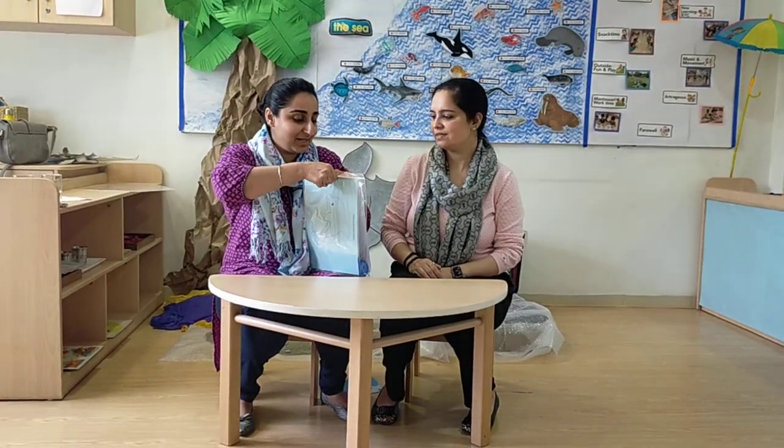We have an interesting activity bag. It has lots of activities — total 5 activities for you. And there is also an instruction sheet where your mom and dad can read and help you do the activities. So mom and dad, please be ready to do some work. Now let's see what interesting things are there in the activity bag.